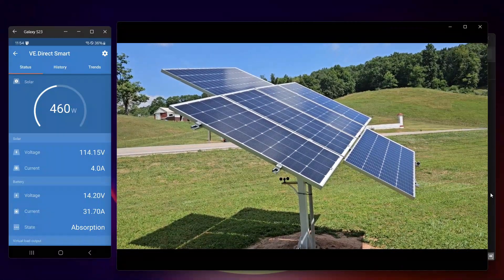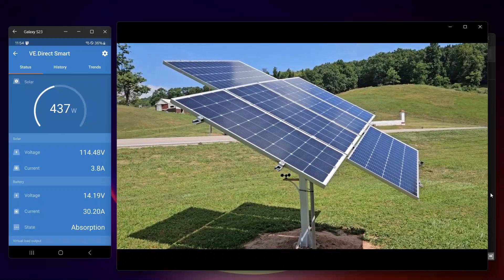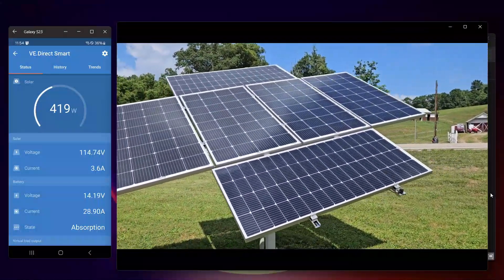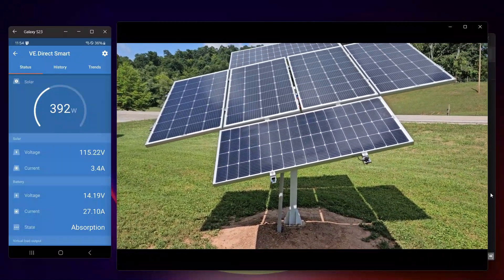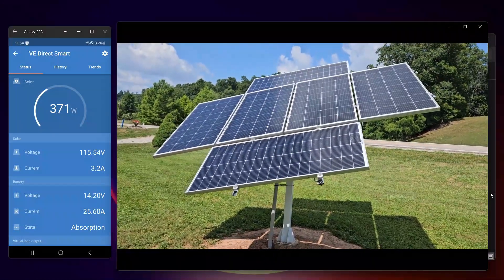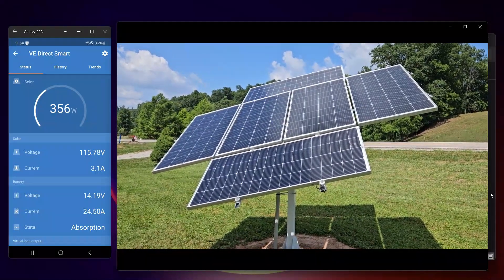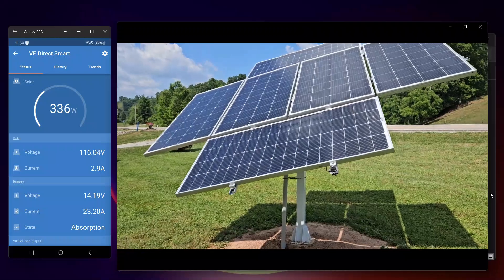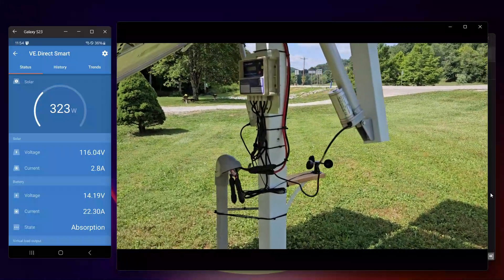There's 1,200 watts of panels up there. They are the 200-watt Boujaird V9BB solar panels, wired in series. You can see the tracker just adjusted a little bit — you can tell by the shadows it's doing a pretty good job. The charge controller is 70 amp, so it's only good for about 1,000 watts, but it's over-paneled a little bit for cloudy days and wintertime. You can see the wind's blowing and the wind sensor is doing its job.